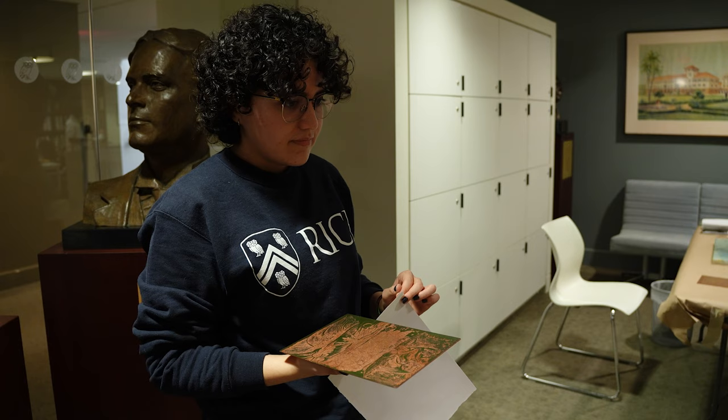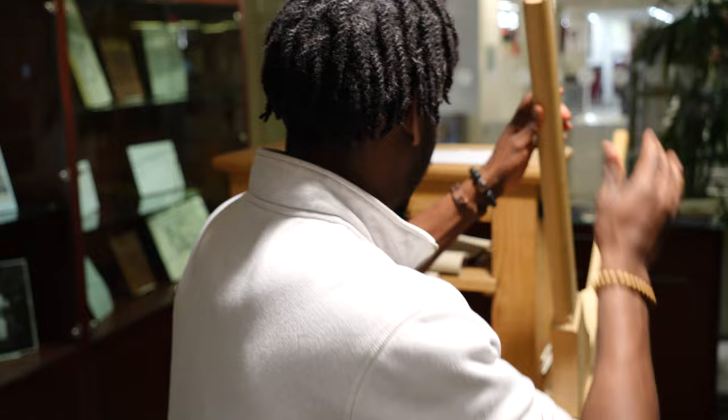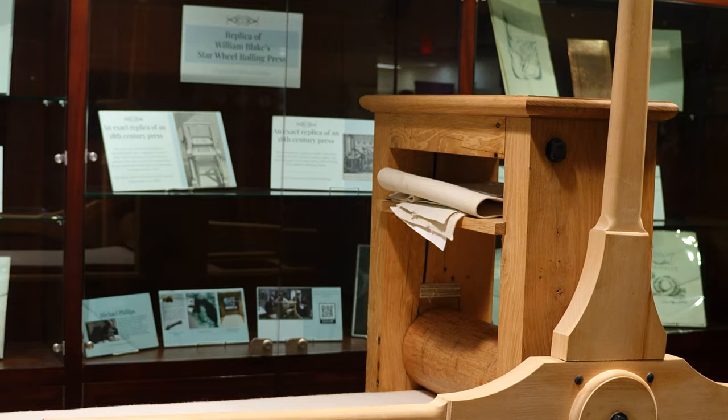We have the rare and unique things in this part of the library, but we're open to the public, same as the rest of the library, and we really want people to come and use the materials and spend time here. That is very satisfying to see — it makes me happy. She led the charge to bring the press to Rice from its previous home at Oxford University.